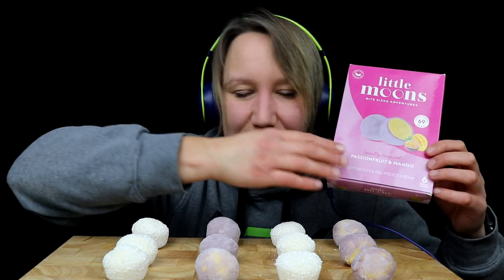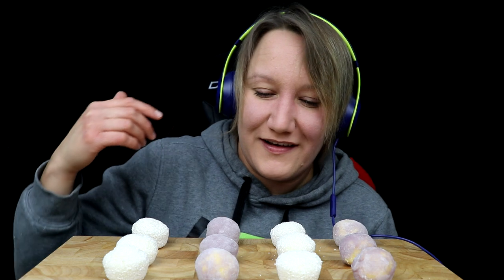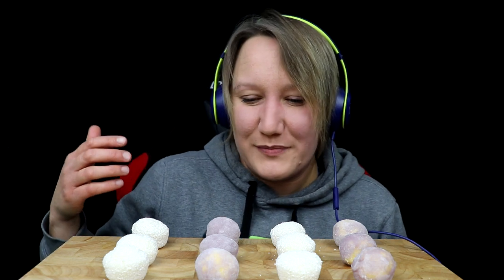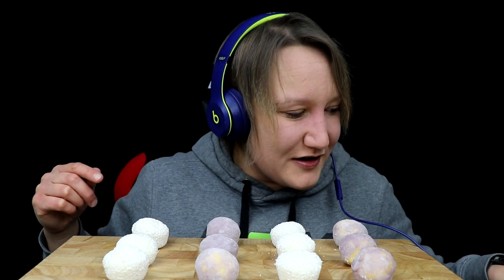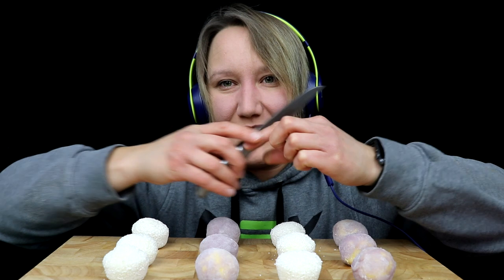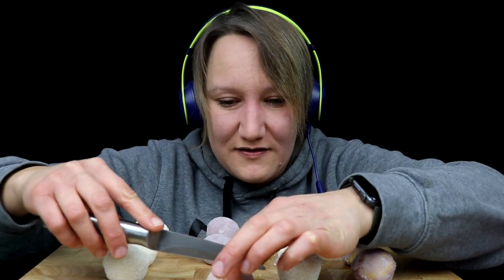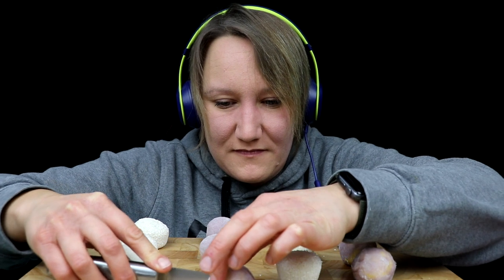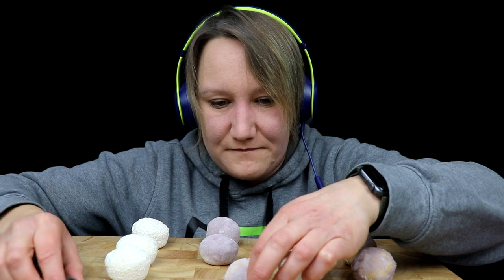So I've never had these before. I've seen lots of videos of people eating these, and to be honest they look amazing. I love watching videos of people eating these, so hopefully they're as good as they look. But yeah, I'm just going to cut a couple in half and see what they look like inside.